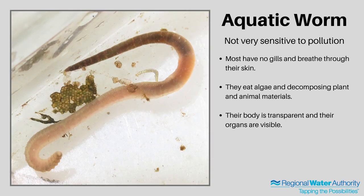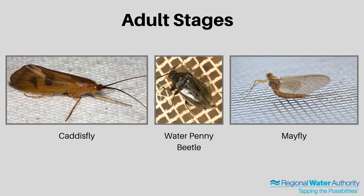The last macroinvertebrate that we caught today were aquatic worms. They are not very sensitive to pollution, and they can live in a wide range of water conditions. Unlike other macroinvertebrates, these typically don't have gills — they just breathe through their skin. They look very similar to the worms that you find on land. All of the macroinvertebrates we collected today, except for the aquatic worm, go through different life stages. The beginning part of their life — their nymph or larval stage — is spent in the water, while the adult stage is spent out of the water, and they change into very different looking organisms. The caddisfly becomes a large flying insect, the water penny turns into a beetle, and the mayfly turns into a delicate-looking fly that only lives for a few days.